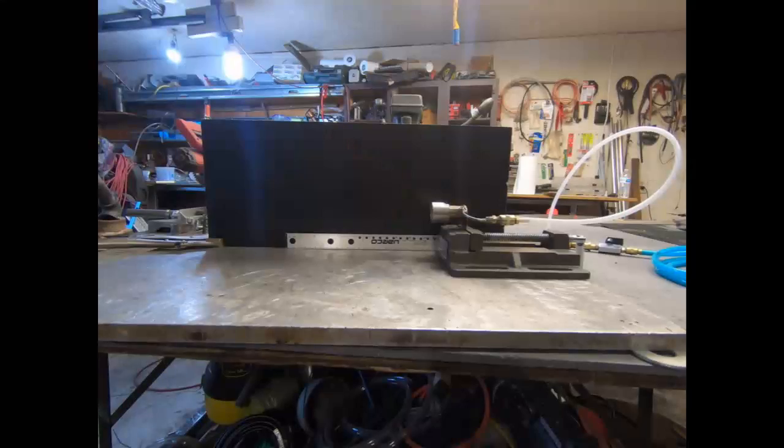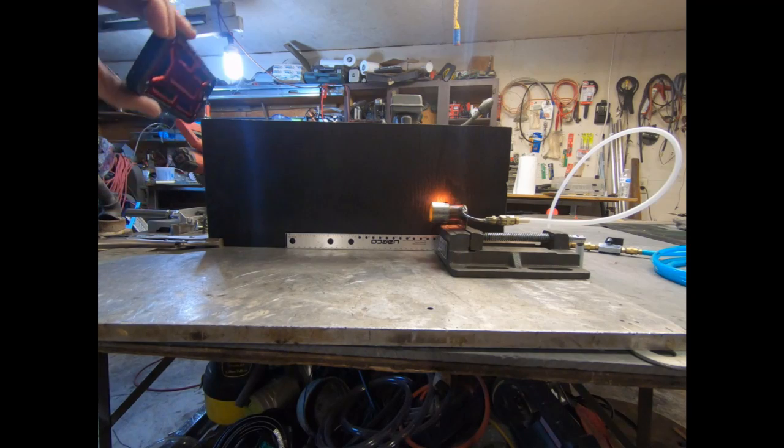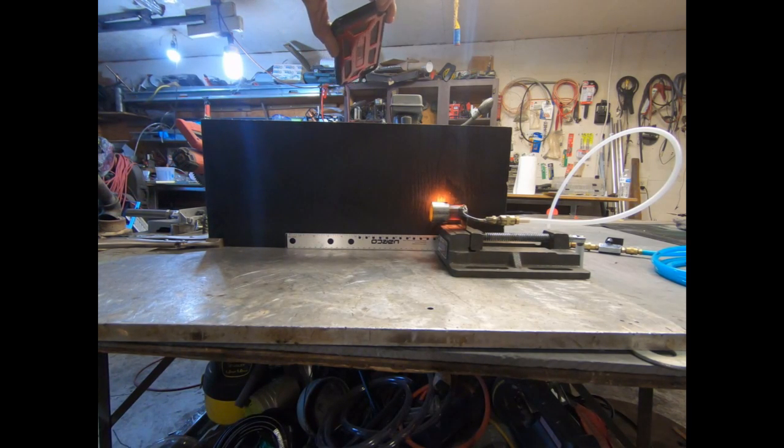There we go. Not cool. Check that out — by the way, the hole burned through it already.